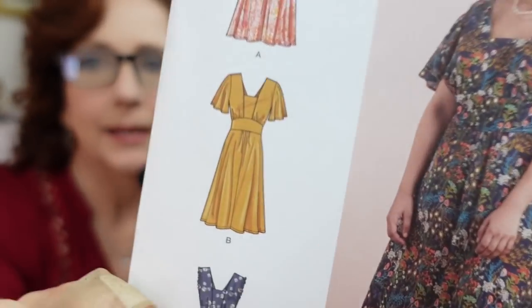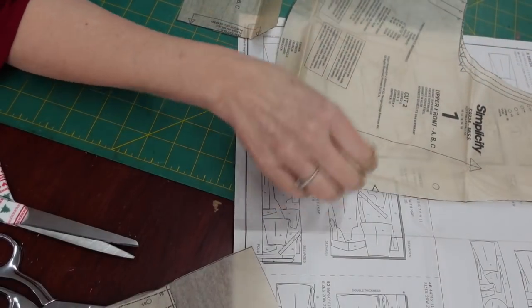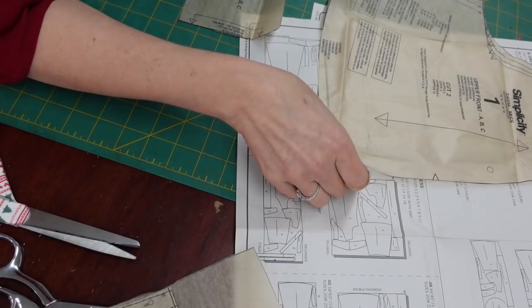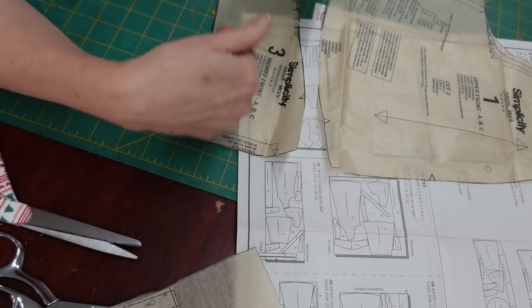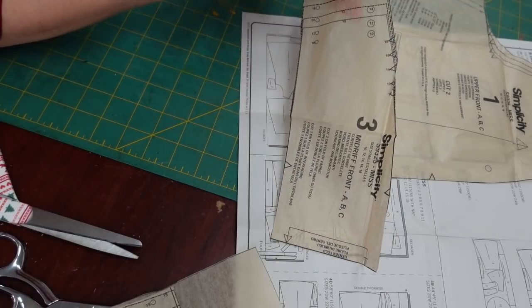I have plenty of room for my hips, so I like that, and I think it'll be pretty. I bought some 100% linen on the clearance table, and I pre-washed it, so I think it'll be nice for summer. Usually in a pattern I'm in between sizes — my waist is usually a size 14, and my chest and hips are usually a size 16, so a lot of times I adjust my pattern accordingly.